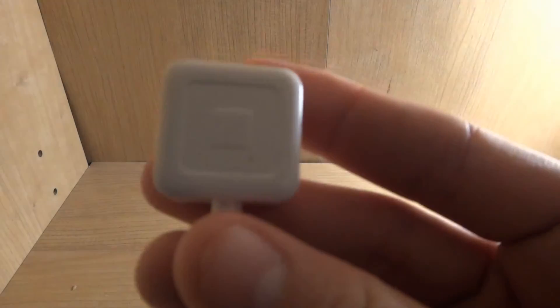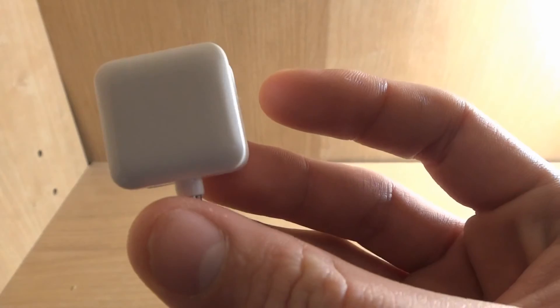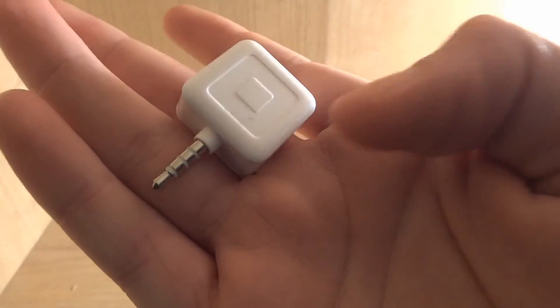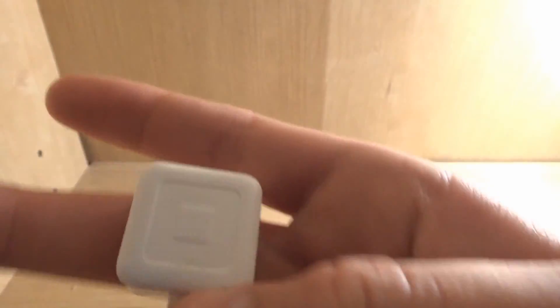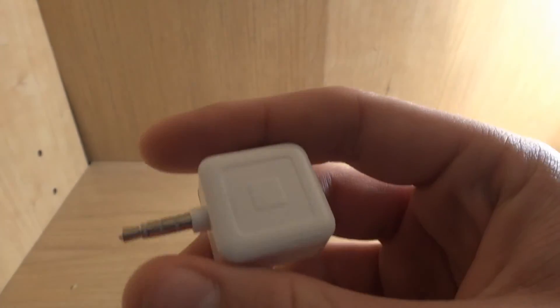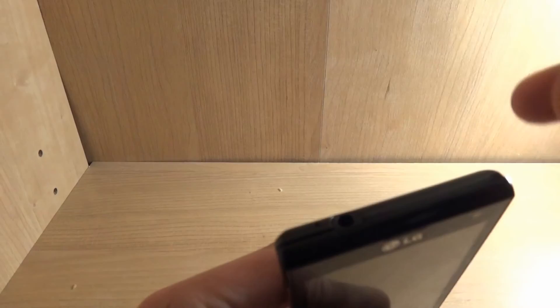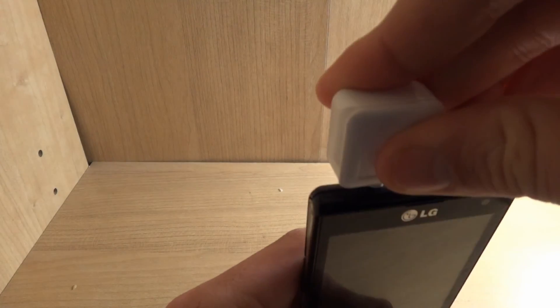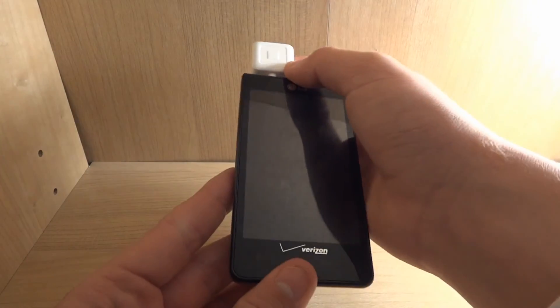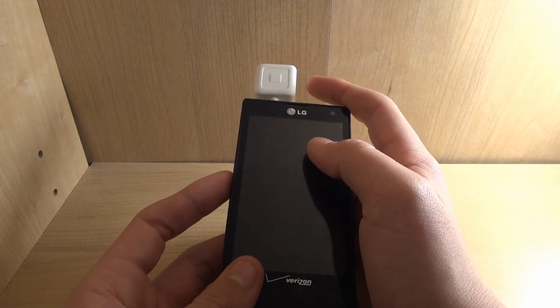If you guys were wondering why I had the Square app, this is why — it's small and dirty but quite nice. You need to enter your social security number to use it, which I will not do. It plugs directly into your headphone jack right here. You cannot play sounds with this if it's plugged in, obviously.